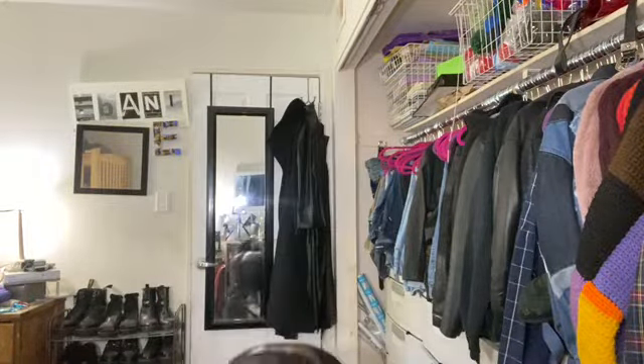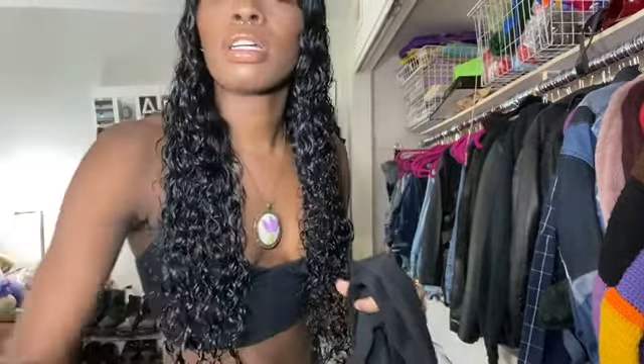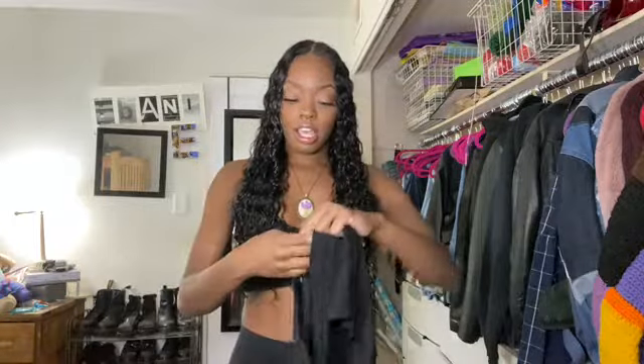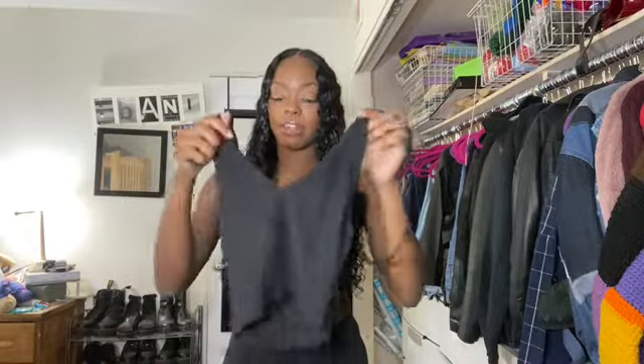I literally just took it all out of my bag, so let's get into it. We got a lot of sets here. Our first item is like a shrug with a halter top. I really do like this — I will probably wear the def out of this combination. This is really cute.